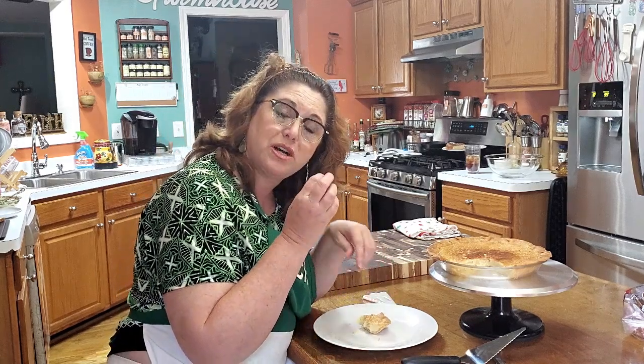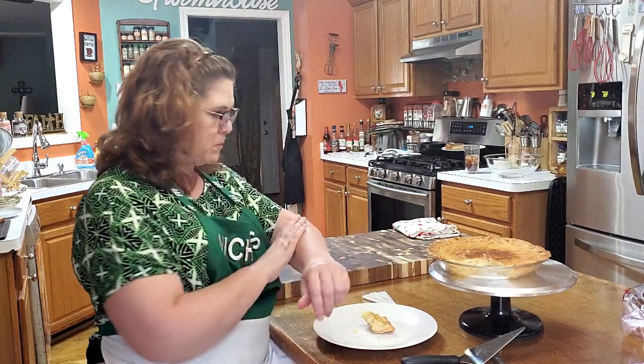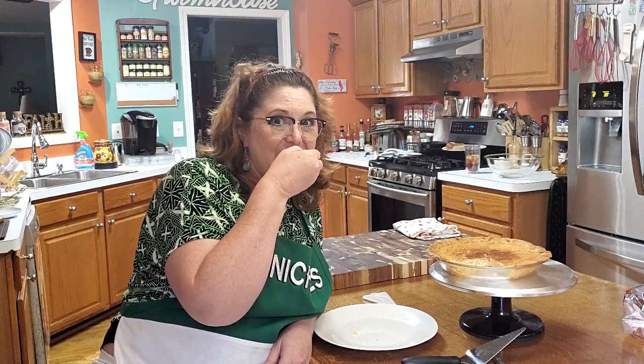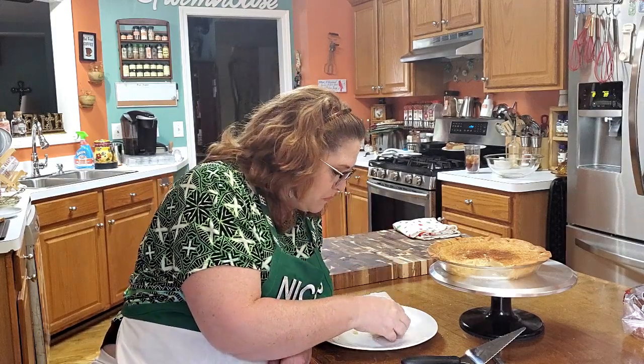Got a nice crusty top. Thanks for watching Collard Valley Cooks, where we cook like Mama did. Bye, y'all!